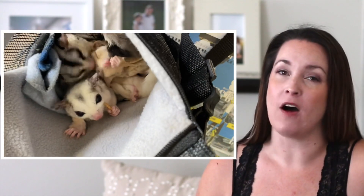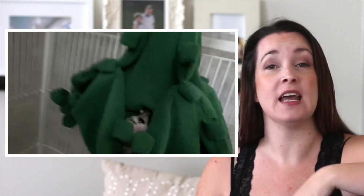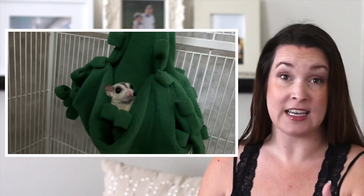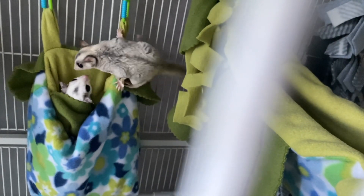Sorry, my hair is still wet — I just got out of the shower but I only have a small window of time to film today. Hi everybody, welcome to Sugar Glider Diaries, I'm Kimberly. Today I'm going to talk about sugar glider introductions. Please remember that all of my videos are not coming from a place of 'I know everything and I'm an expert' — they're just coming from 'this is what I've been doing for my sugar gliders' and passing that information on to you.